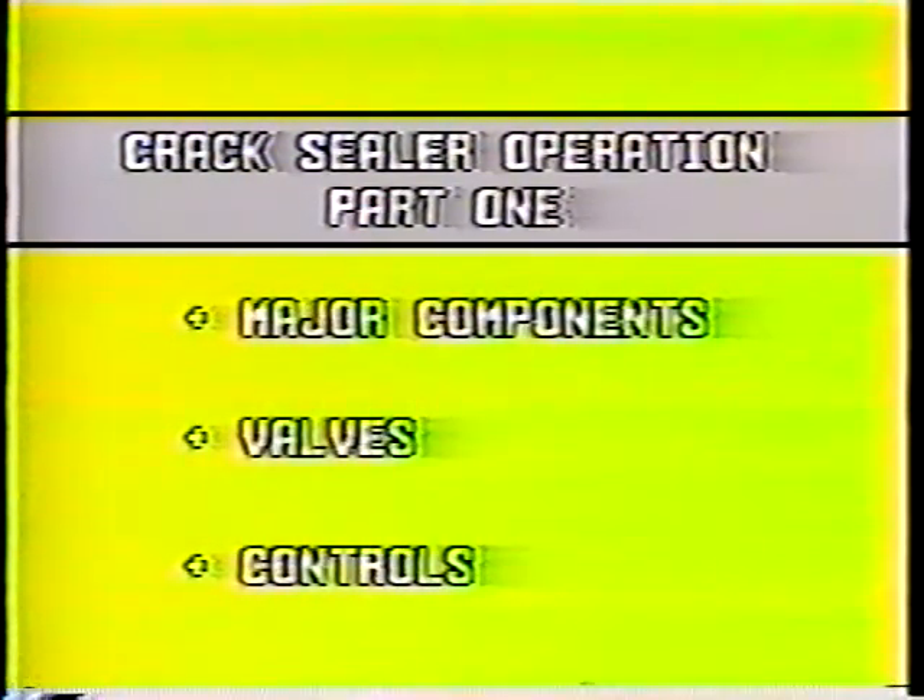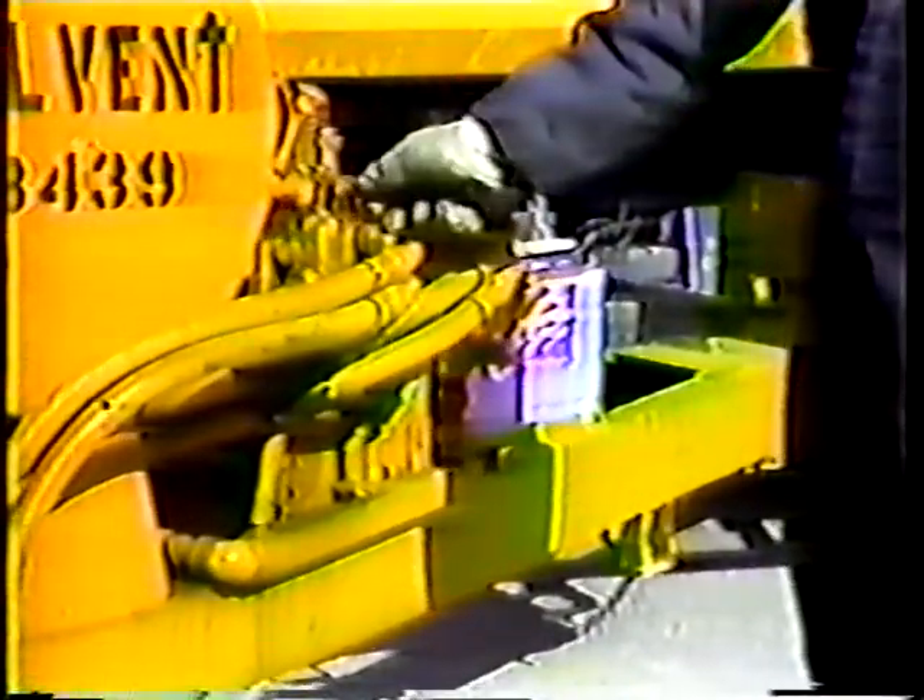We'll take a closer look at the valves in part two. Now for the controls. The two controls you'll use most often are for the hydraulic pump and auger. The control on the right controls the rotation of the auger. You can rotate the auger clockwise or counterclockwise by moving the control up or down from the center neutral position. The control on the left operates the hydraulic pump. Push it down to pump material through the system and push it up to reverse the pump for suction.